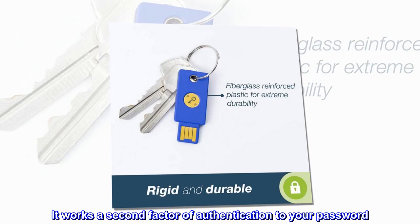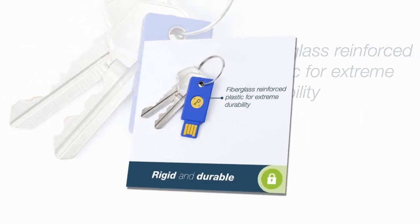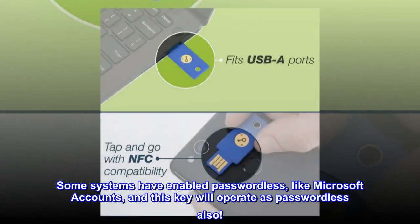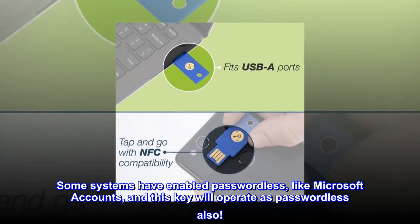This is a FIDO security key by Yubico. It works as a second factor of authentication to your password. Some systems have enabled passwordless, like Microsoft accounts, and this key will operate as passwordless also.